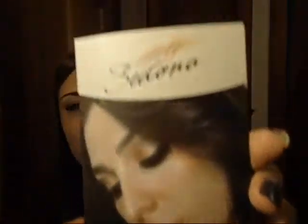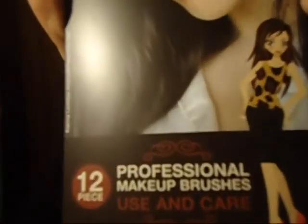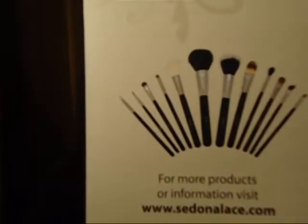I'll have a link for Sedona Lace down below. I hope you guys like this review. If you have any questions, let me know and I'll try to answer them. They're all good brushes — the eyeliner brush might be just a little too thick, but I'm sure there'll be other uses for it. I really think it changes your whole experience with makeup. I love these brushes. I will talk to you guys later — bye!